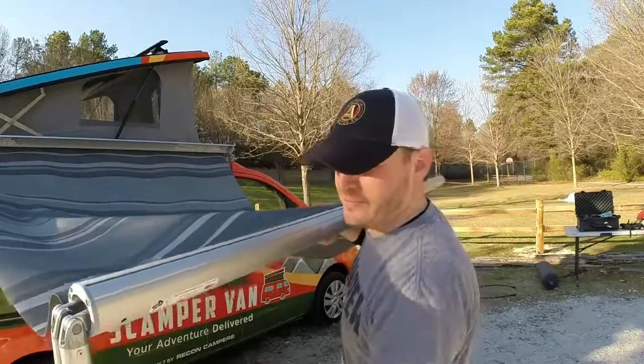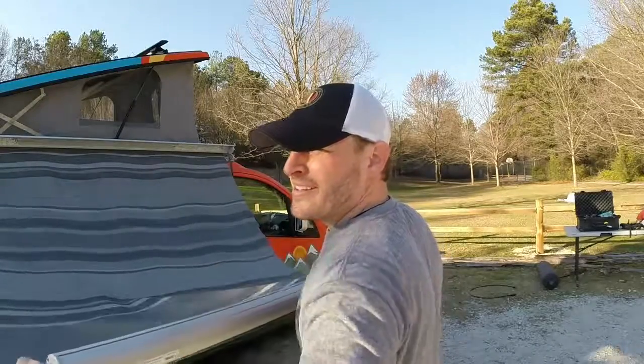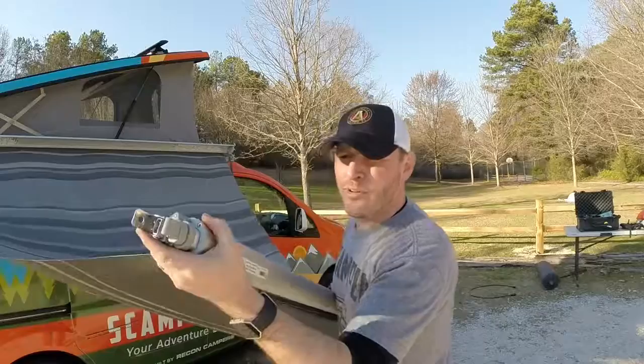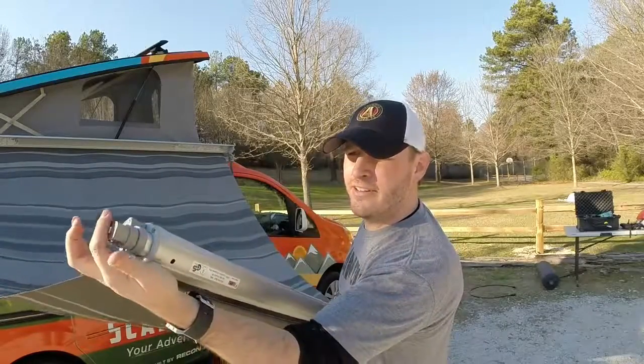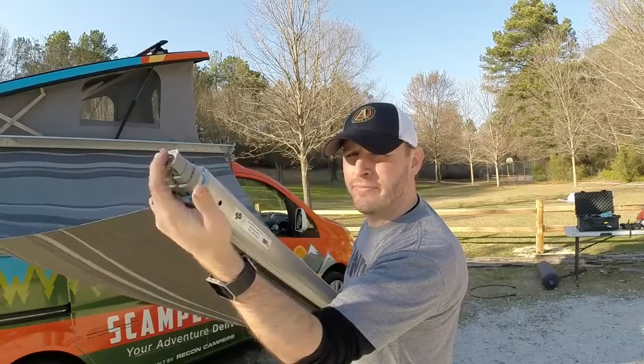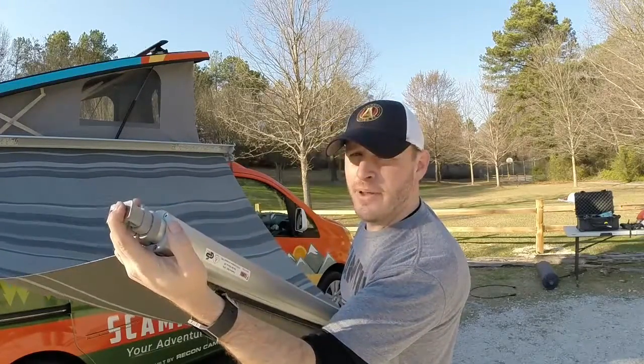Now you have an awning away from the sun. Once you get your pieces telescoped together, they're going to fold up and slide in. It's important that it looks like this — it slides in and your metal piece will bracket over on top. Then from here, you just roll it up and set it back into the awning case.